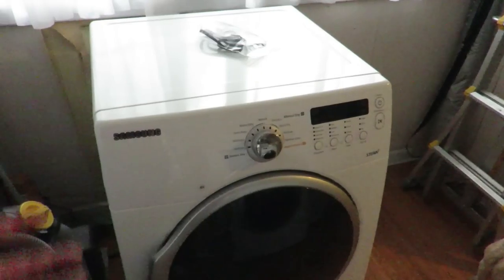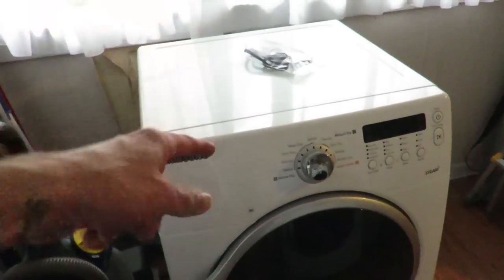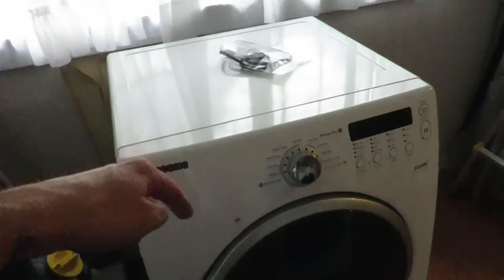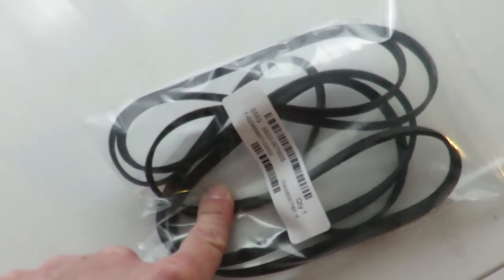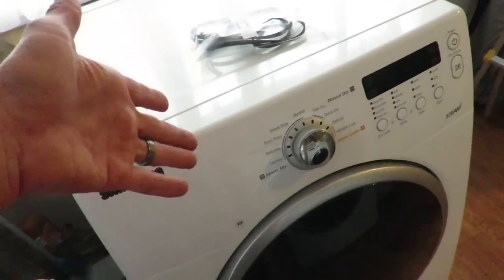Our dryer — you guys remember when I took it apart? Don't tell the warranty company, because we took it apart and I probably wasn't supposed to. But the drum was cracked. A guy came out and replaced the drum today, replaced the belt, let us keep the old belt because it wasn't very bad, and then replaced the rollers because the cracked drum had messed up the rollers too. So now we've got like a super dryer.